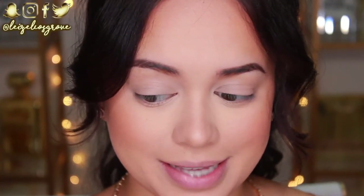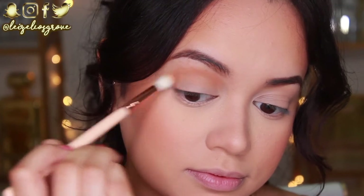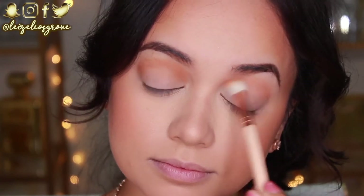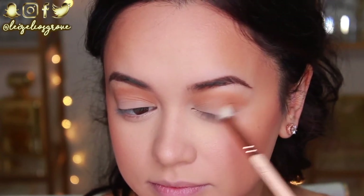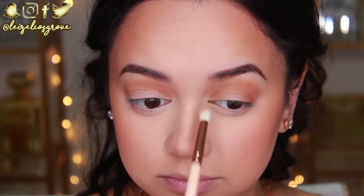I've zoomed in because I want to get started on my eyes. I was going to do my highlight, but highlight is like the icing on the cake — you have to do it last. So what I'm doing now is taking my bronzer, the MAC Mineralize Give Me Sun, and I'm just going to start by running this through my crease using the Zoeva 221 Luxe Soft Crease Brush — running it back and forth through my crease all the way from the inner corner to the outer corner. I'm also going to be creating a halo eye, so I'm using the Zoeva 231 Luxe Petite Crease Brush to be more precise.